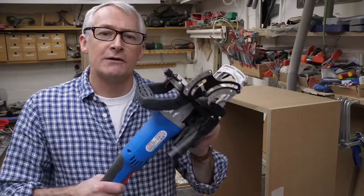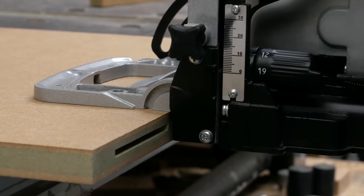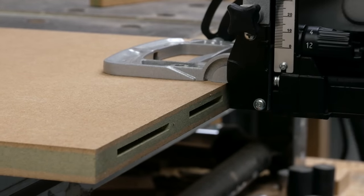The biscuit jointer, sometimes called a plate jointer, was invented in the 1950s by a Swiss company that became Lamello. Over the years the patents held by Lamello have expired, which is how we're able to get a 45-pound biscuit jointer like this one in your local supermarket. A biscuit jointer uses a small circular blade, and by varying the depth that you plunge the cutter into the workpiece you can make different sizes of crescent-shaped slot in the opposing edge and face of the workpiece. A variable height fence allows for different thicknesses of material.